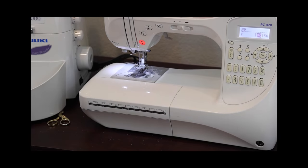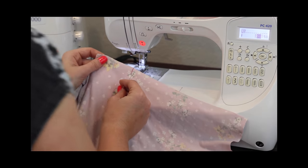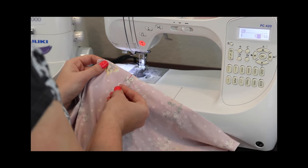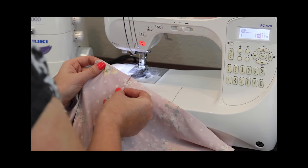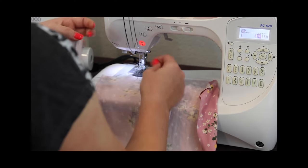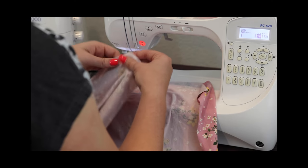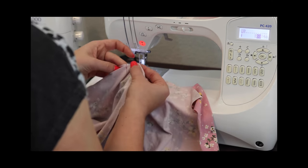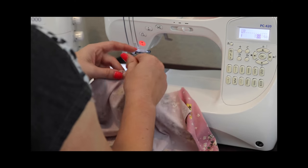Hey y'all! Here we are sewing on the straps to a skirt bottom. This is an adult size. I have my center marking here and here, and I'm going to align those on top of each other. Pin and clip in place.